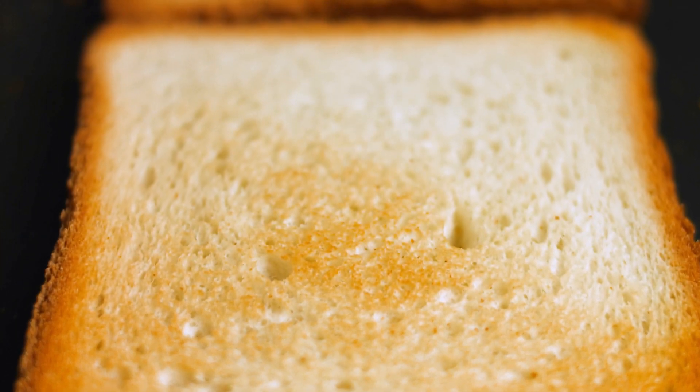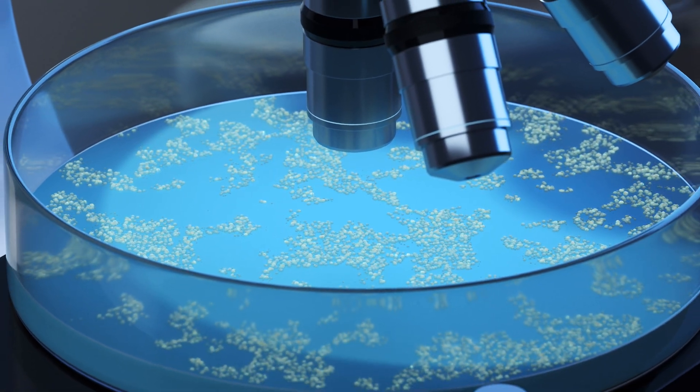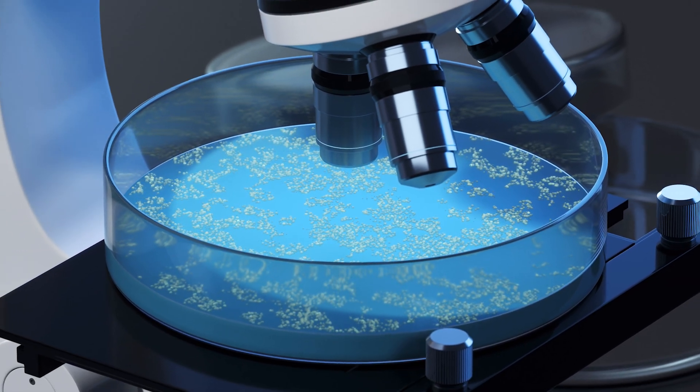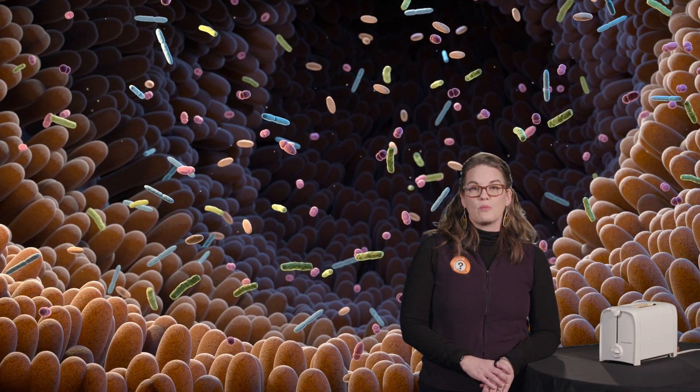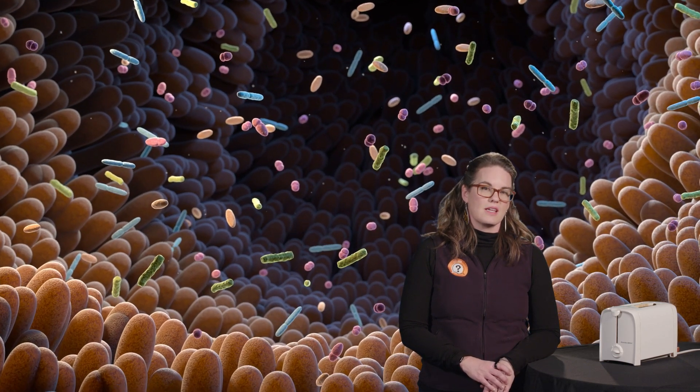But we can still make some educated assumptions — that's the good news. Germs are everywhere, so there are definitely some on your bread. That doesn't mean it's necessarily going to harm you, though. Some germs are pretty mild, and our bodies have built up lots of defenses to fight off things that could make us sick.